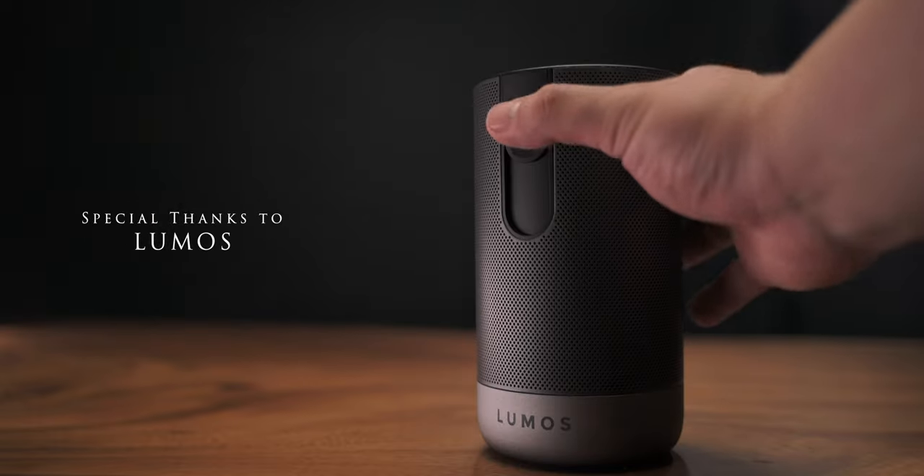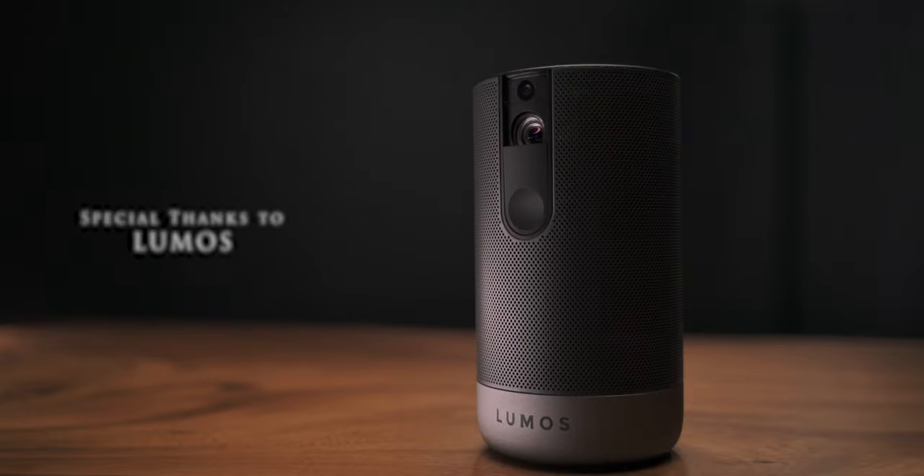So in this video we'll be taking an in-depth look into this new projector, talk about the good and bad parts about it, as well as answer some of the very common questions that I see in many of my other projector videos. A big thank you to Lumos for sending this projector to me for this review. If you guys are interested in picking this up for yourself, links will be in the descriptions below.